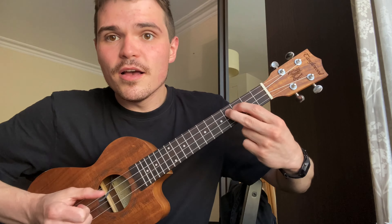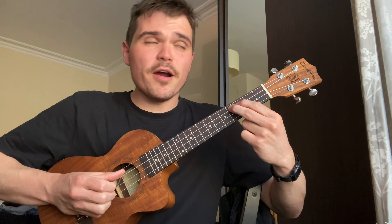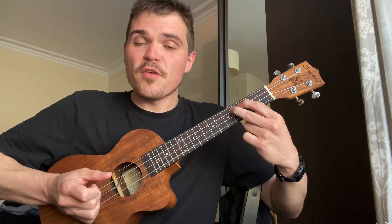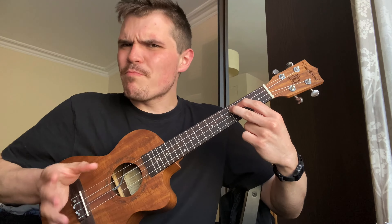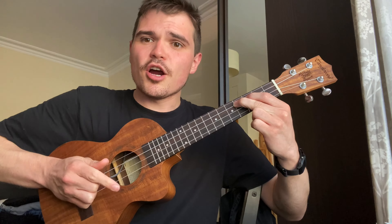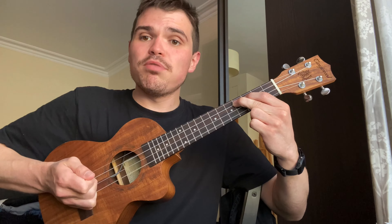After the two hammer-ons, use your middle finger to pluck up on the A string. Then we go into what banjo players call a forward roll: thumb on the C string plucking down, index finger plucking up on the E, and middle finger plucking up on the A. That's the hallmark of this particular lick.